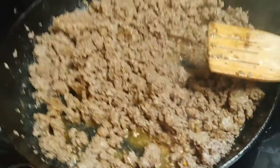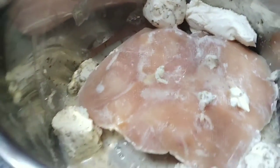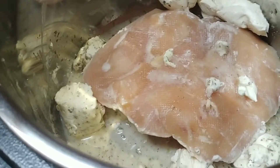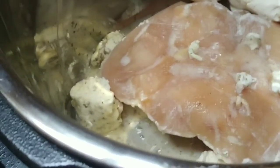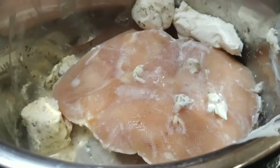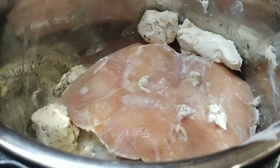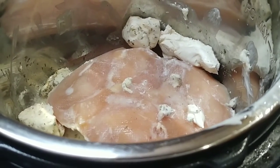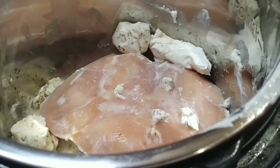So there's the hamburger, the chicken, the cream cheese, the chicken broth, the Italian seasoning — and I'm going to add the hamburger to it, then put the lid on and set it to pressure cook for 15 minutes.